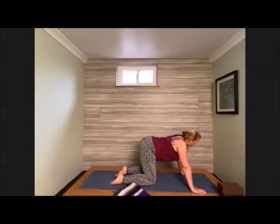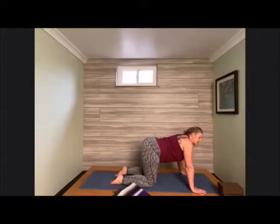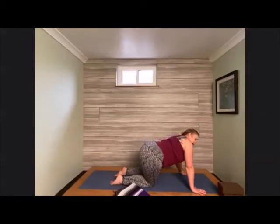Shift that hip over to the right side of the mat — make it really sassy. Take a peek over the left shoulder and hold that hip here for just a moment, stretching into the hip, pressing firmly into both palms. Come back to center in tabletop, then switch that hip over towards the left side and peek over the right shoulder. It feels really good to stretch into the hip as well as the side body.